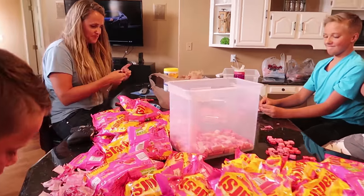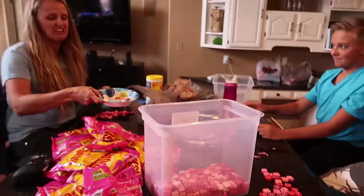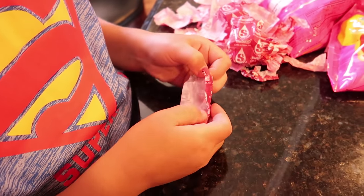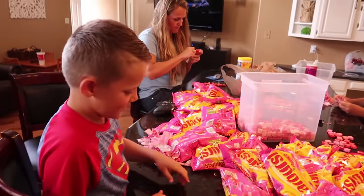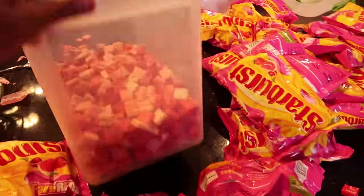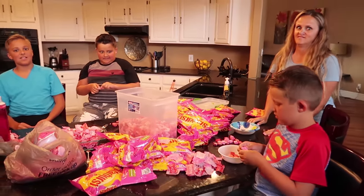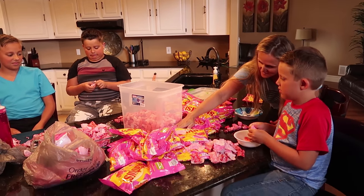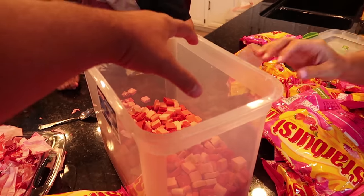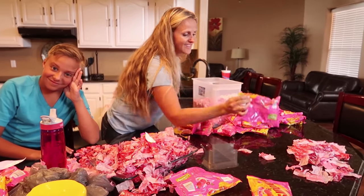We've been at it for about half an hour now and that's all we have so far. We have a long ways to go - get it Kyle! Just one more... just kidding, a thousand more. We are starting to make some progress. We're about a third of the way done. You have to account for the empty space in between the Starbursts - that will all go away once they're melted down. So we actually have to fill it above the mark so when it melts down it fits. It smells so delicious!